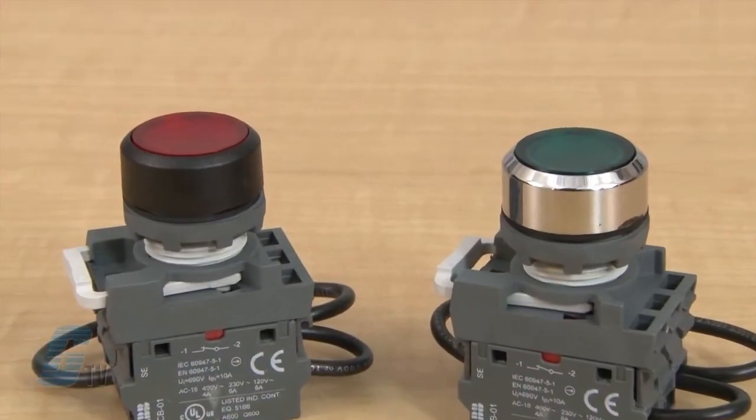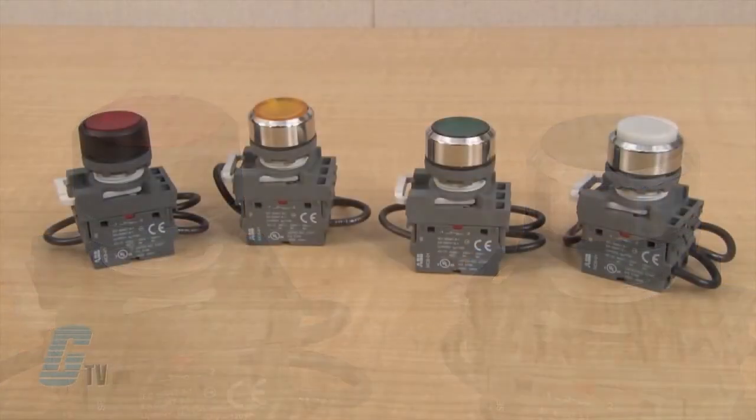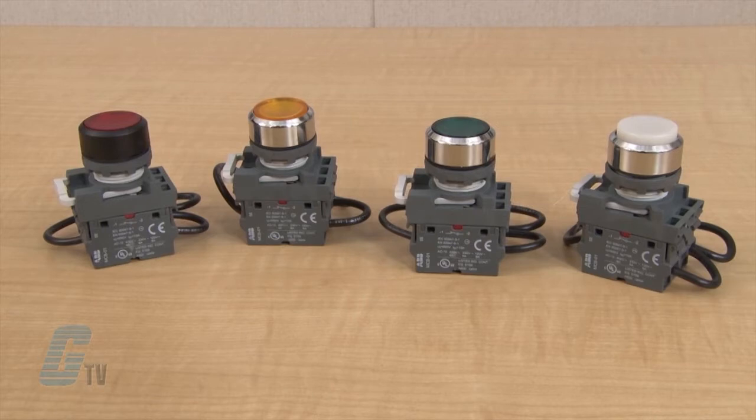The bezels are made from either black plastic or chrome metal. Illuminated lenses are available in different colors such as red, green, yellow, blue, clear, and white.